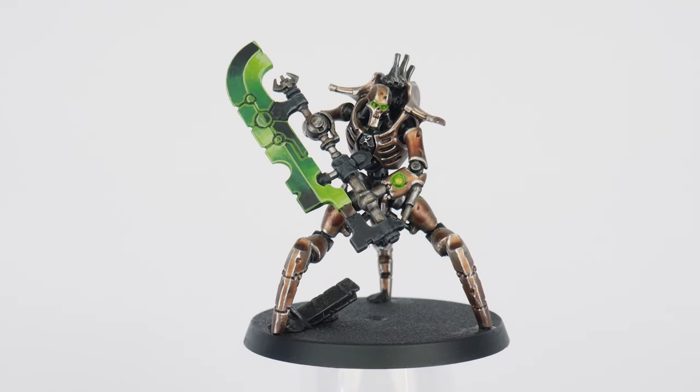The same idea can be used to brighten our orbs, rather than just leaving them as Tesseract Glow. Work to a lighter colour, first using an equal mix of Moot Green and Corax White, and then Corax White as the lightest colour.